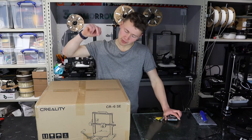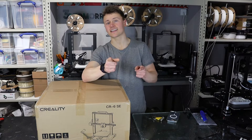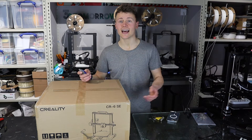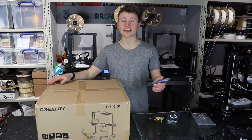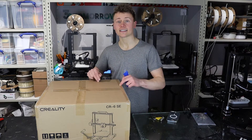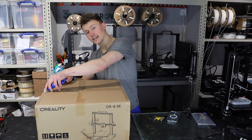In today's unboxing video, we're going to be unboxing the Creality CR6 SE. Let's go! You might be able to see that it's quite busy today — lots of printers whirring away. I've had to bring some home to work on the weekend, but the show must go on. We've got a Creality CR6 SE here to unbox, and that's just what we're going to do. Let's go!